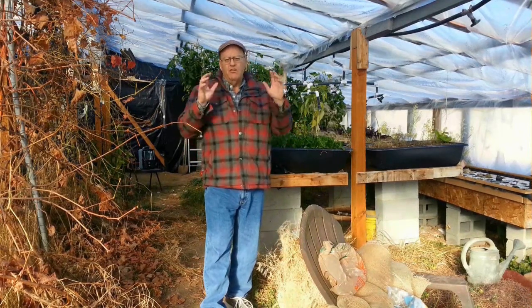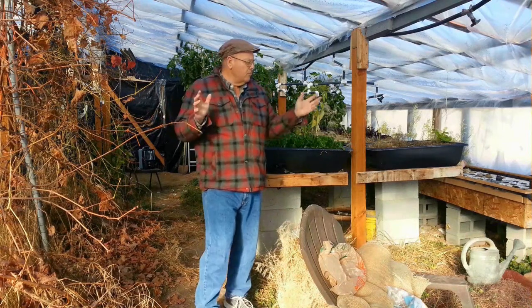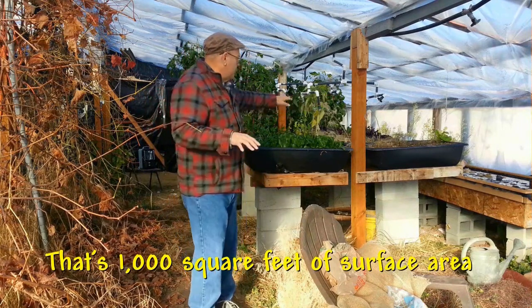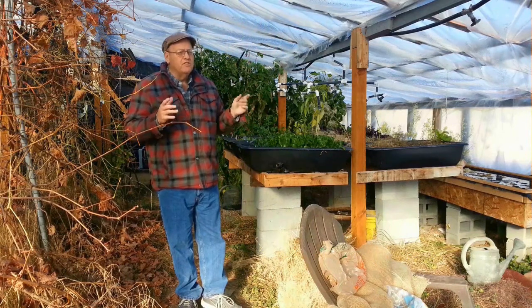As for the second factor — how large is your greenhouse? For my example here, my greenhouse is about 1,000 square feet, and that includes the windows and the overhead transparencies.